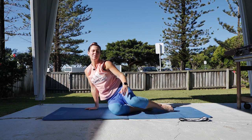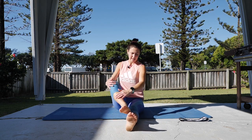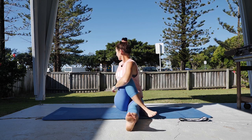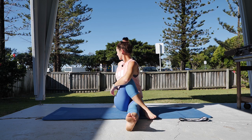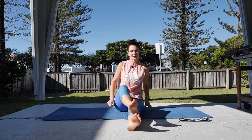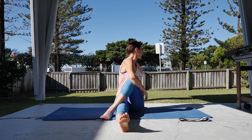Coming into sitting, both legs straight out in front. We're doing a spiral twist stretch here — right leg up and over, left arm wrap and twist, as much rotation as you can, lift through the chest. Back to center, change other side — leg up and over, wrap and rotate.